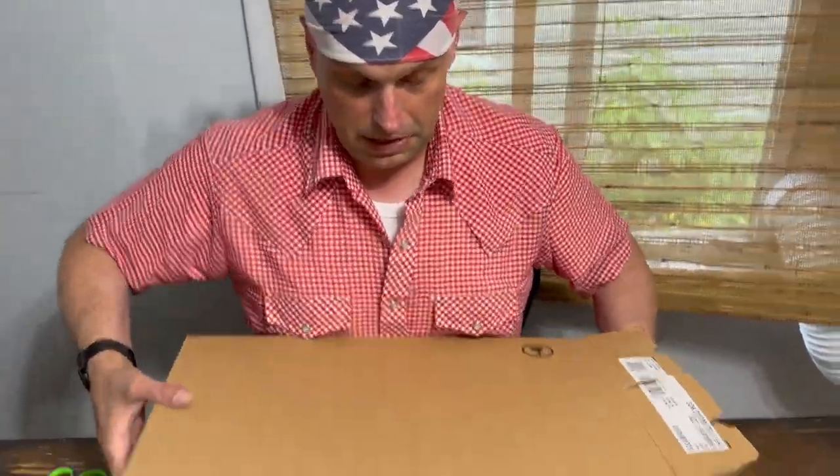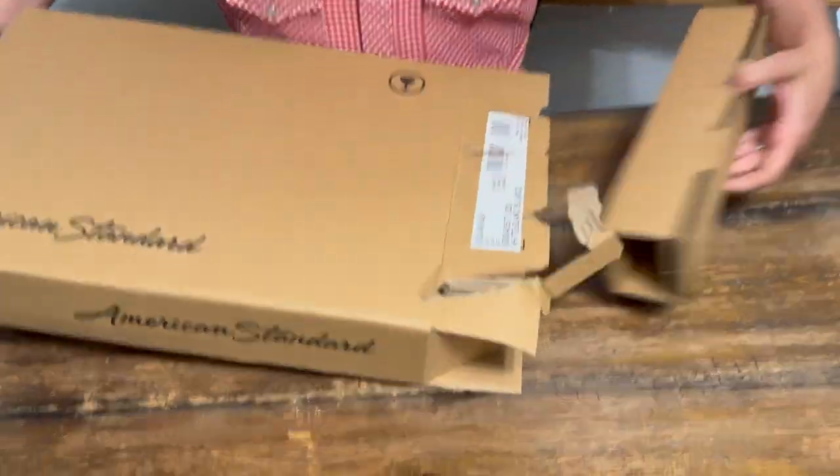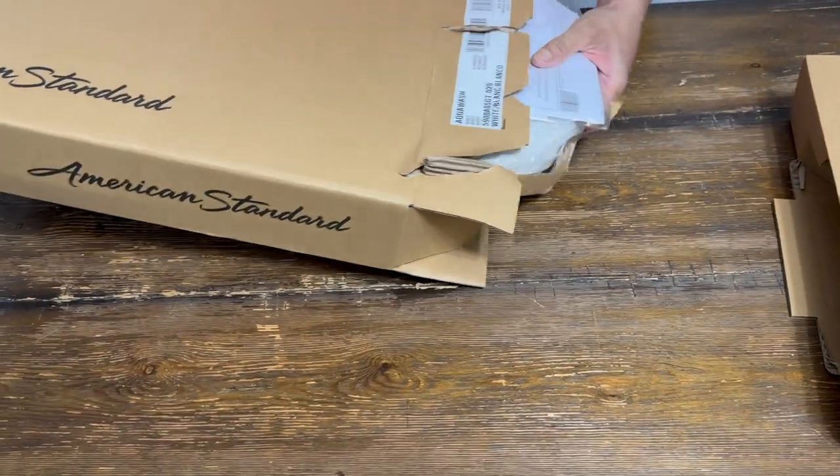I will say these guys were much more discreet than some of the other companies when you order. It's not that big a deal, but we've ordered some other stuff and it's just like, guess we'll just put the picture of the product right on the side of the box.